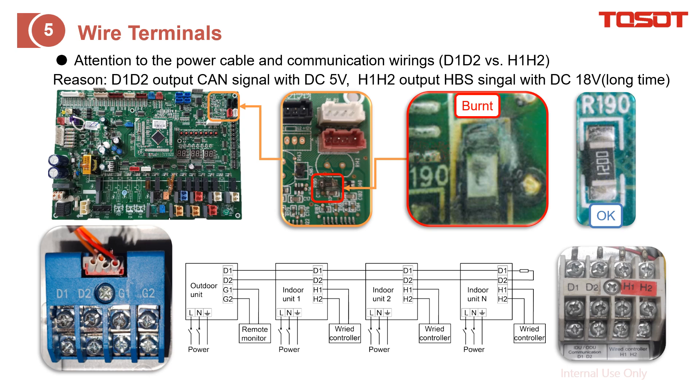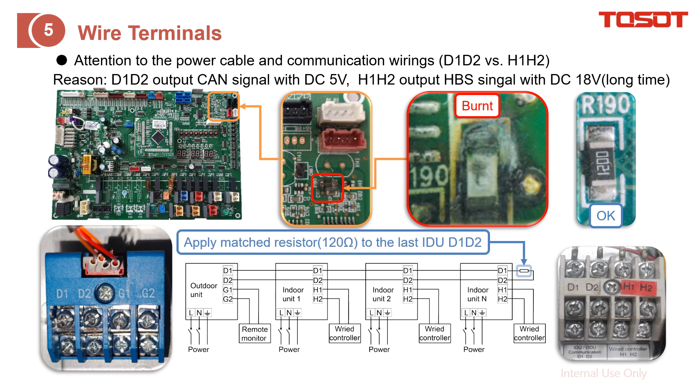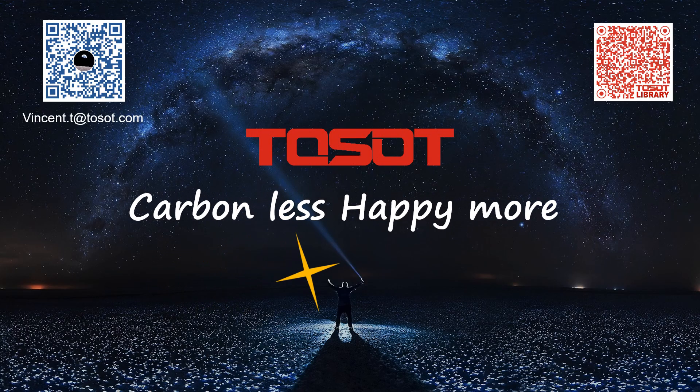This also indicates how to do the wiring correctly: D1-D2 is separated from G1-G2 and H1-H2. Also, don't forget the termination resistor — it is 120 ohms at the last indoor unit. That's all for this sharing. If you still have any other questions or suggestions, feel free to send me an email.